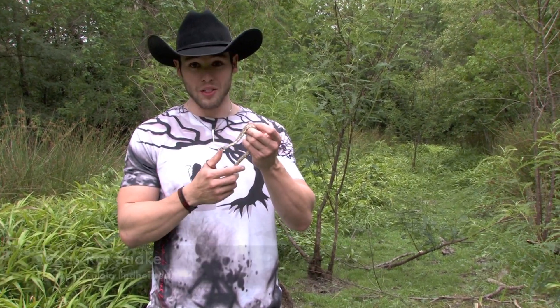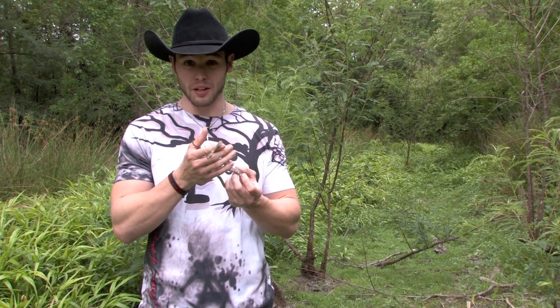Hey guys, this is Orin Martin right here, and right here we also have the Texas rat snake, a Elaphe obsoleta lindheimeri.